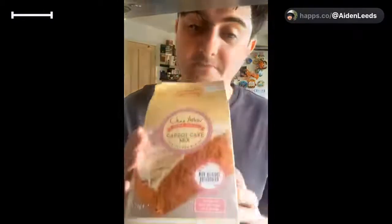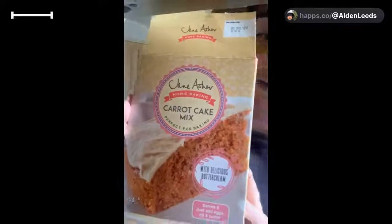We're going to make a vanilla icing - not a cream cheese icing. All you need is three eggs, seven tablespoons or 100 milliliters of vegetable oil, and 50 grams of soft butter. That's all we need. Fingers crossed - this is what it's going to look like!